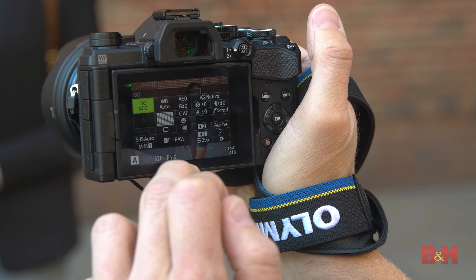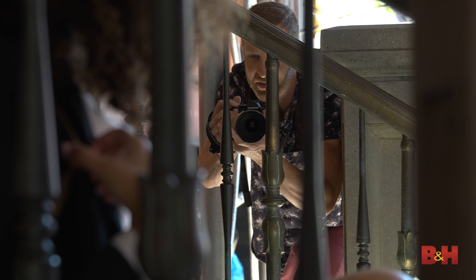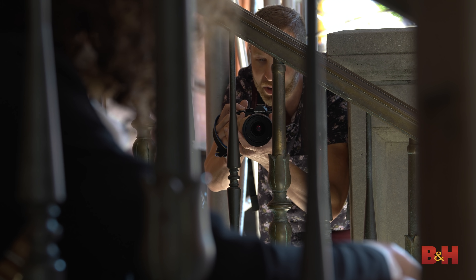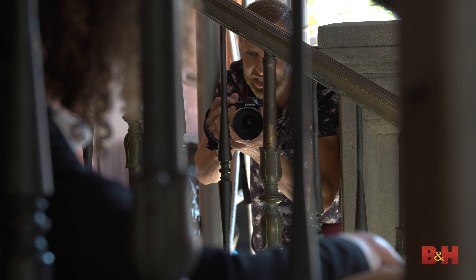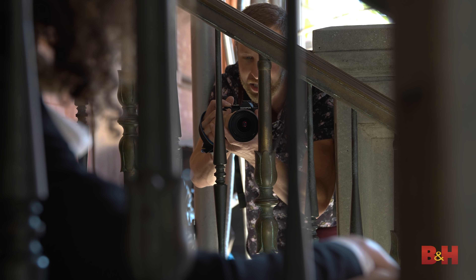We tested out the high-speed capabilities of this camera — super impressed. Paired with the face detection, I got crisp, clean shots. At 30 frames per second with the silent electronic shutter, in complete silence, I was able to capture every frame of her walking forward and back.